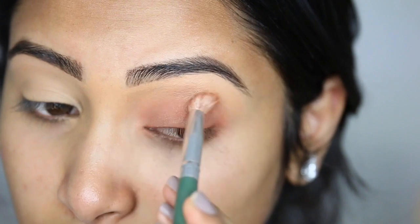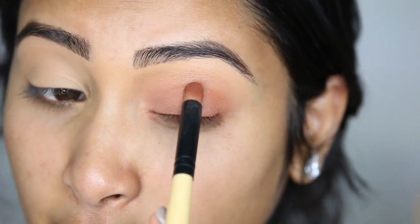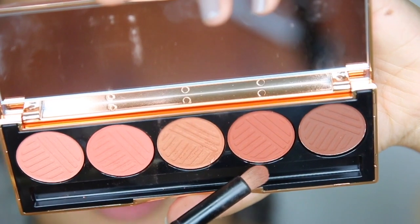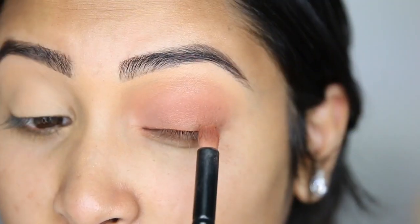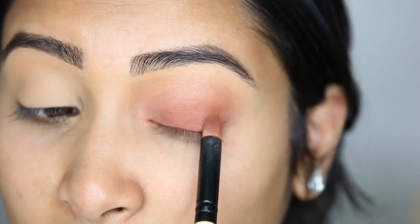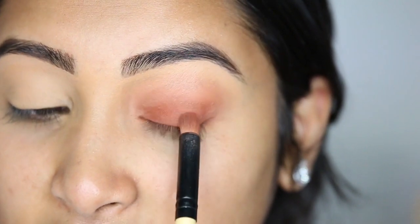Now I'm going to start blending that out and bring it up a little bit more into the crease. Next, we're going to take Brassy and put it on top of that color on the lid. I'm really into a smoky eye with the darkest color on the lid — I love that look. But obviously you have to start off with the lightest and buff that into the crease.